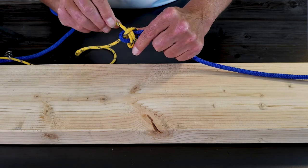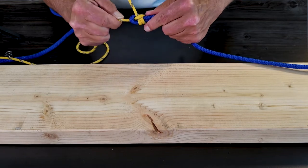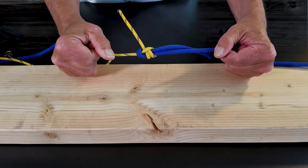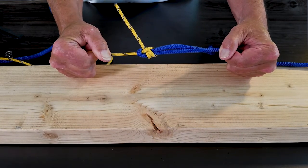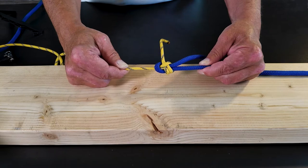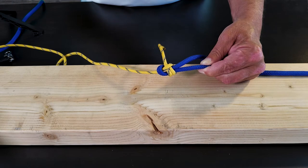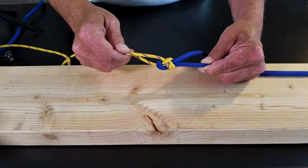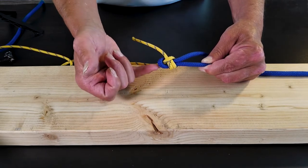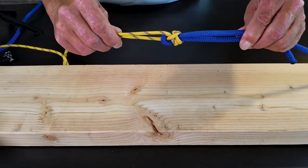Now we just work that together, pull it around, and tighten it up to make sure it tightens the right way before we put a lot of load on it. You can see that as I tighten that, it's a very secure knot — that's the double Sheet Bend. You'll know when you've tied your Sheet Bend correctly because both tails will be coming out the same side of the knot. Your working rope — the one you did all the work with — one will be coming out from underneath the loop, the other from over the loop. And there you have a double Sheet Bend with two different diameter ropes that's very secure.